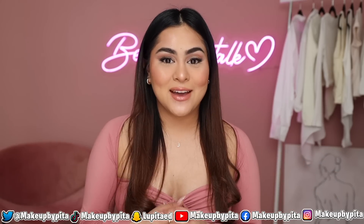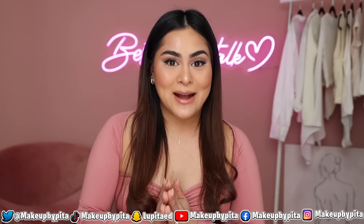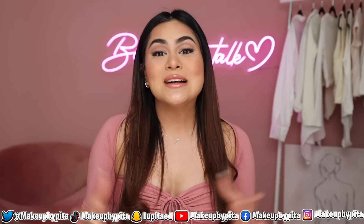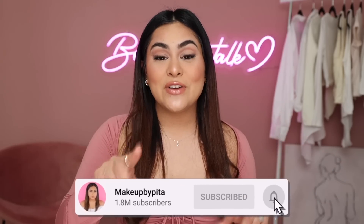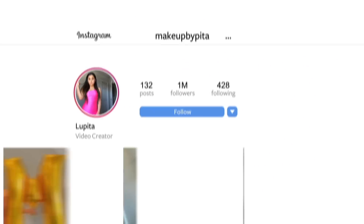We successfully did an entire full face of makeup with only viral TikTok makeup hacks. We had some bumps - some hacks worked very well, others didn't work so well for me. I hope you enjoyed today's video. If you come across any makeup hacks or gadgets you want me to test, tag me on TikTok at makeupipita. Leave a comment with your thoughts, hit subscribe, and ring the bell to get notified every time I post. Love you guys, thank you for the love and support, see you next time!